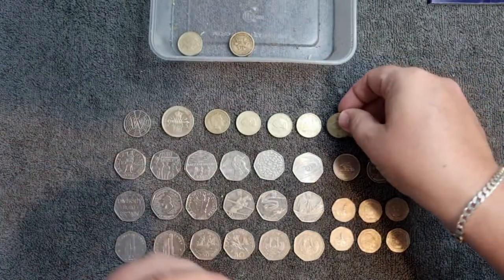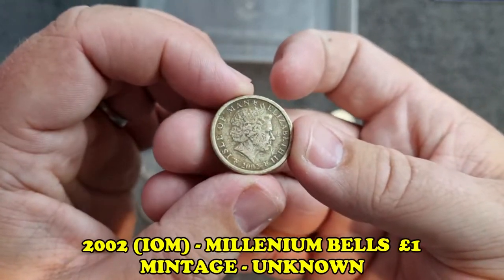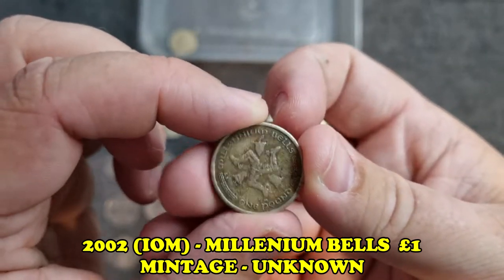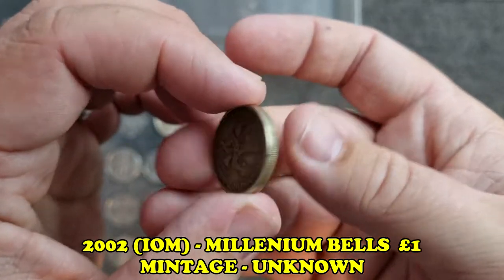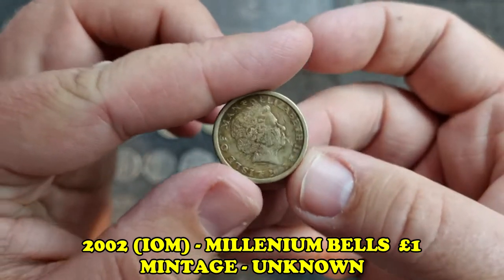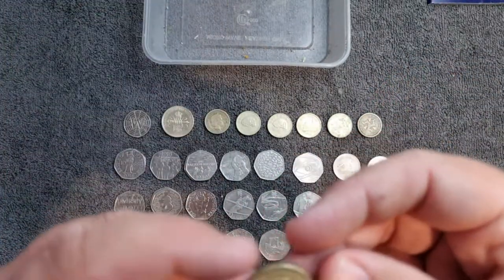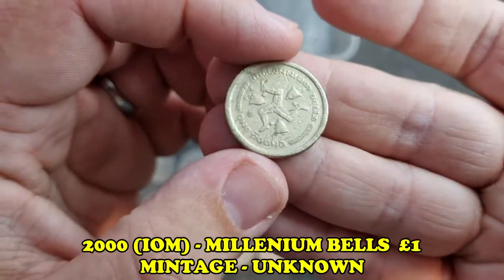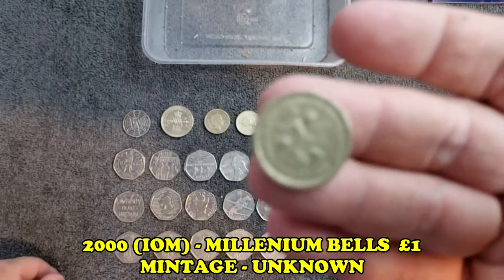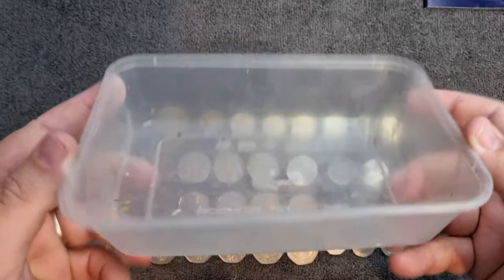The second-to-last coin is the Millennium Bells from 2002, Isle of Man - a bit of dirt around the edge but a really nice design with the old legs of Man. And the very last coin is again Millennium Bells but from 2000, Isle of Man. And that is the box empty! What a find.